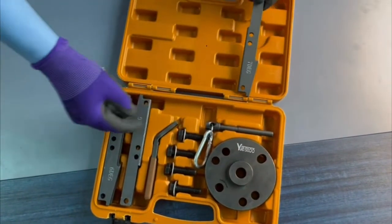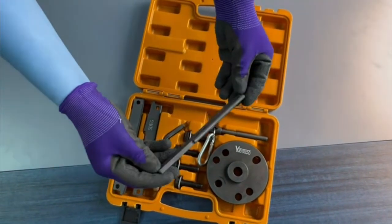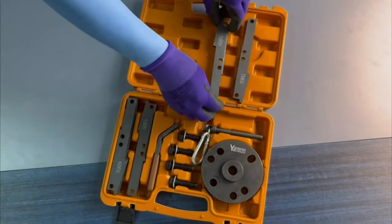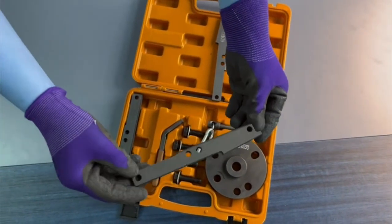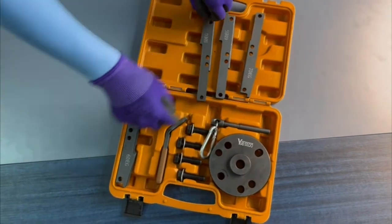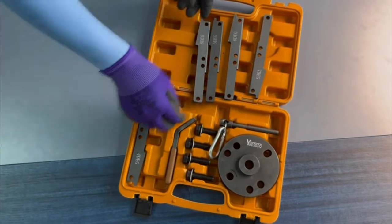Perfect compatibility — compatible with all Cummins engines 2007–2017. OEM equivalent part numbers: 3163020, 3163021, 3163069, 3163530.